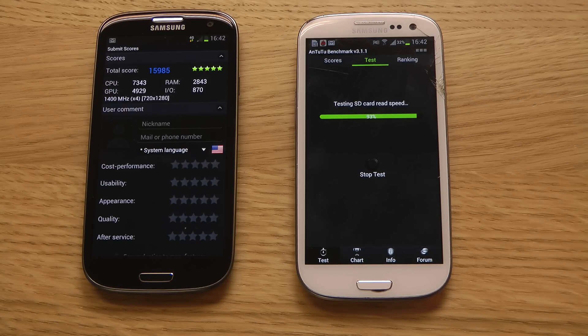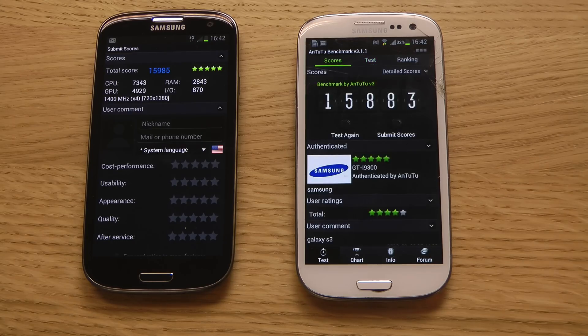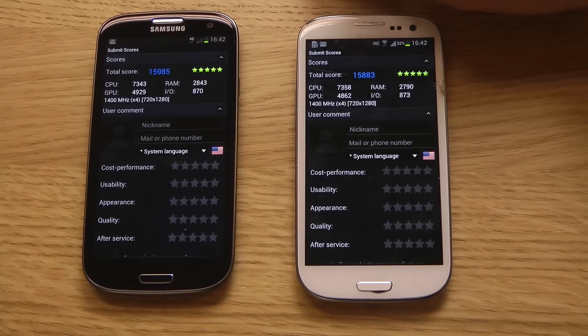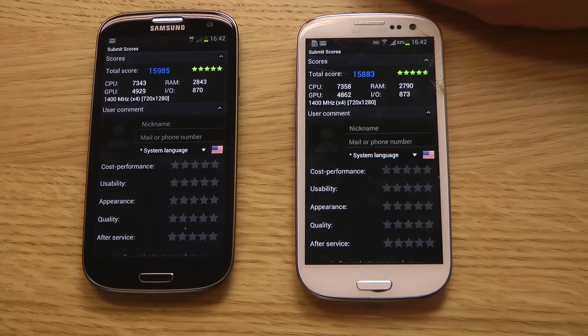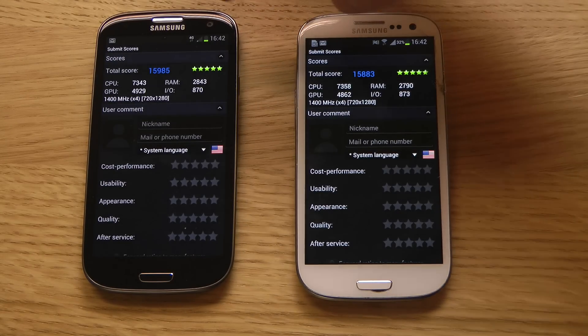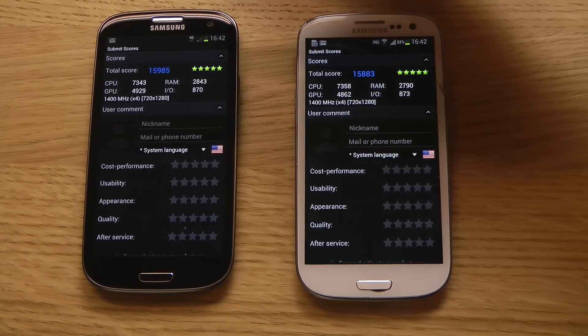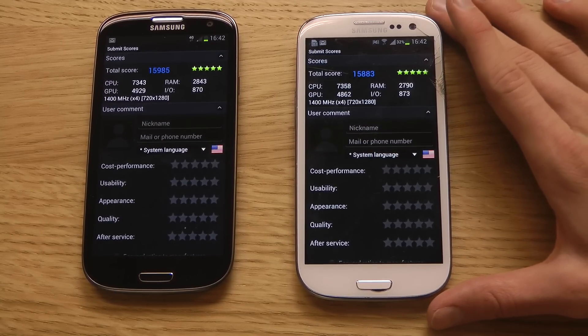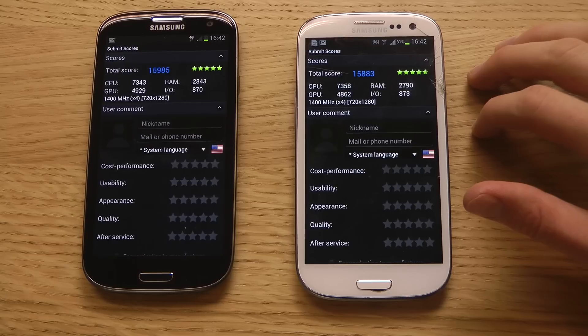That one finished up — the Black Galaxy S3 first. So the CPU score here — it seems like it is still a quad core device here, definitely, because they are very very identical scores. CPU and also the flashed custom ROM firmware on the Galaxy S3, the 3G variant.